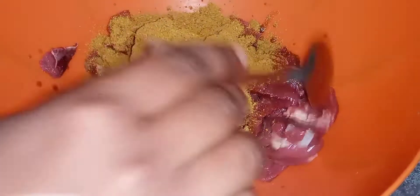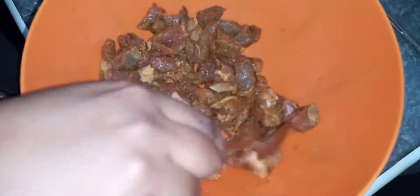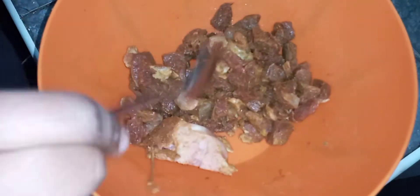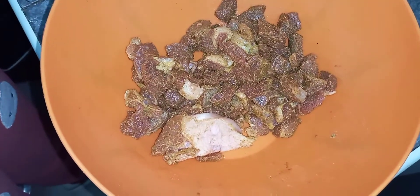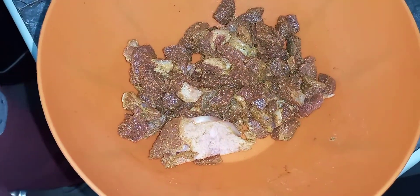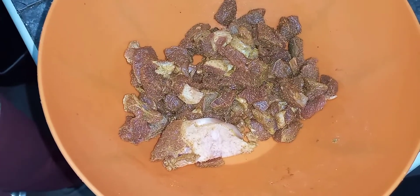Then I give it a good quick mix — you can use either a spoon or your own hands. Now since everything is well combined, I'm going to let it marinate for about 10 to 15 minutes. As I wait for the meat to marinate, I'm going to be cooking the spaghetti.